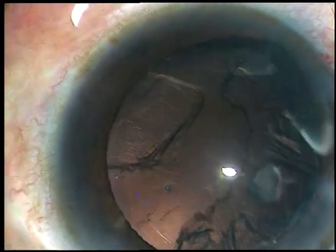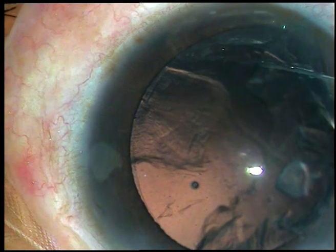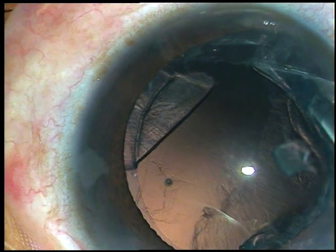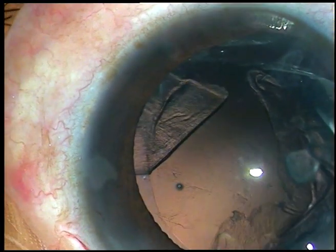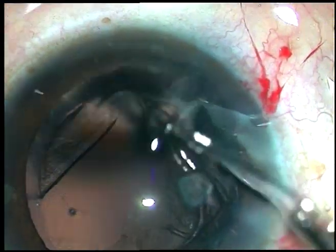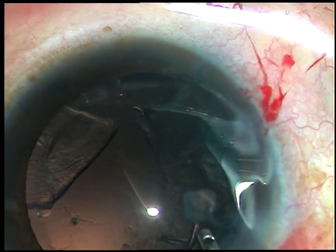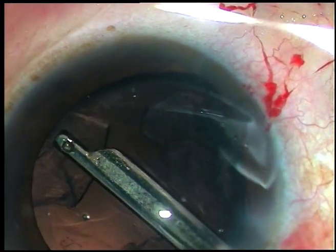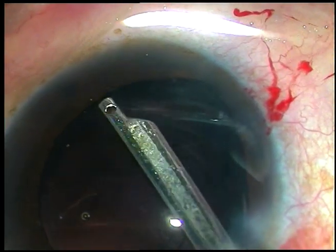The nucleus is managed. Now I inject a little bit of viscoelastic substance. You can see a very small, almost round bead of nucleus just in front of the main incision and that has to be taken out first. I cannot allow this to get lost underneath the iris, so that is removed first and then I remove the cortex from other areas.